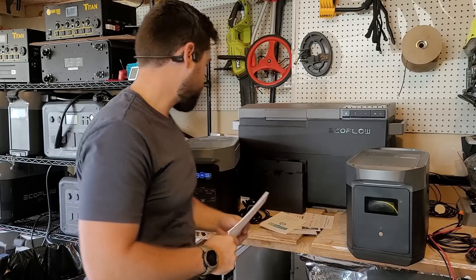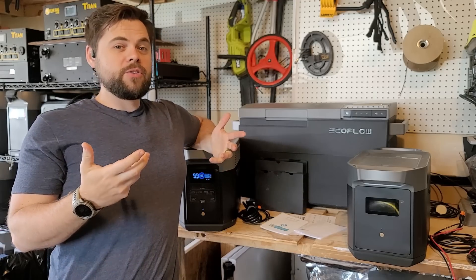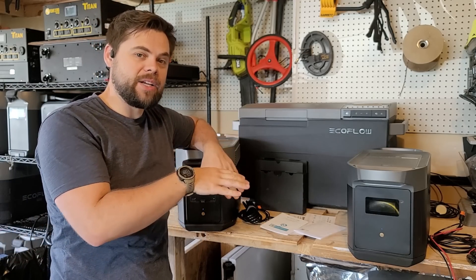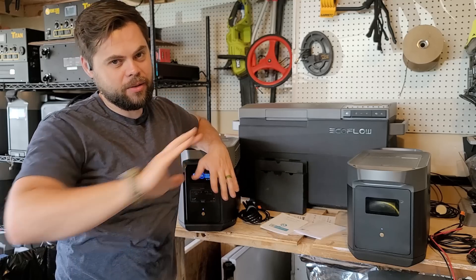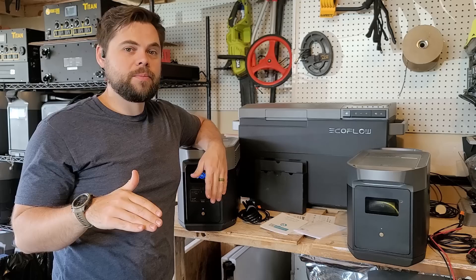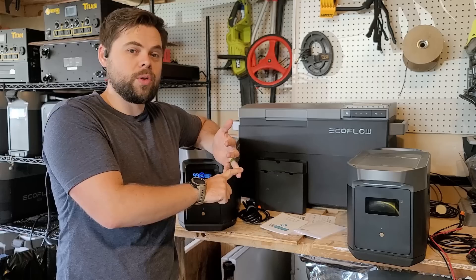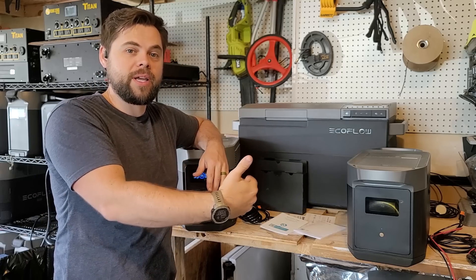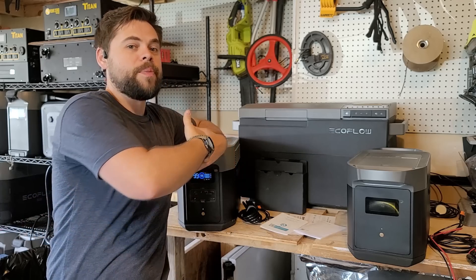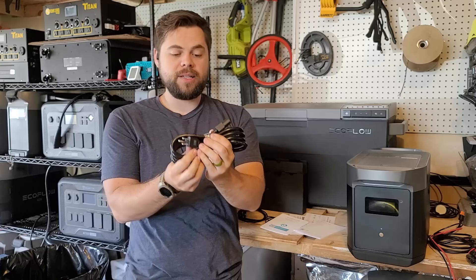This has a lithium iron phosphate battery with a 2048 watt-hour capacity and up to 3000 cycles. People focus on the cycles way too much. For me, cycles aren't nearly as important as how much I can discharge, how fast I can recharge from solar — because I'm thinking off-grid or grid-down situations for preparedness — and how expandable the system is. Another thing in the box is the AC cable, which can charge up to 1800 watts from a wall charger or gas generator.